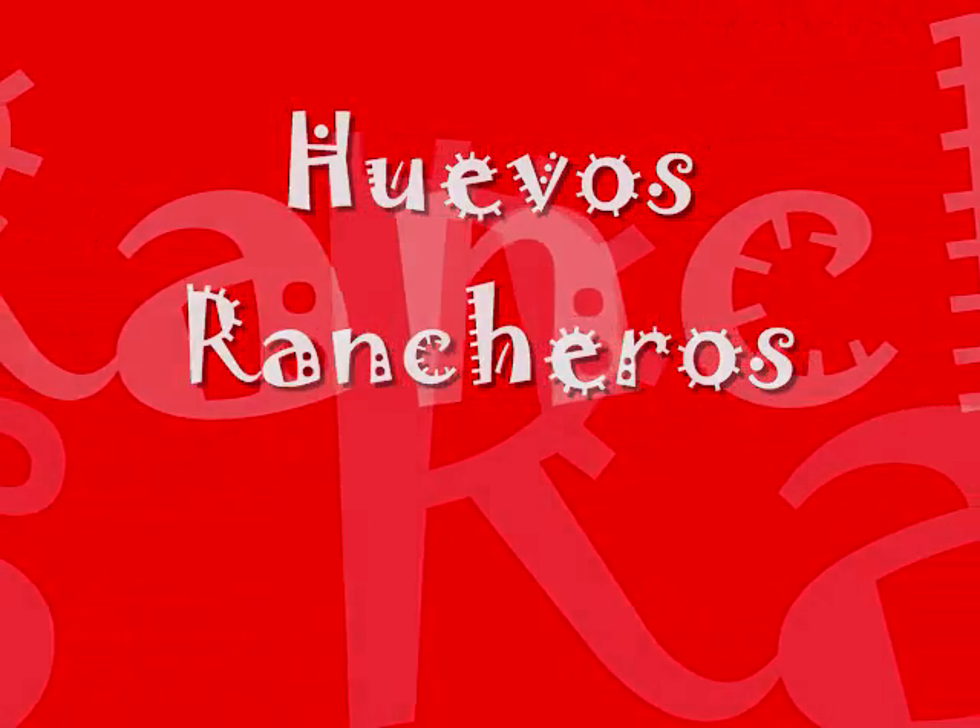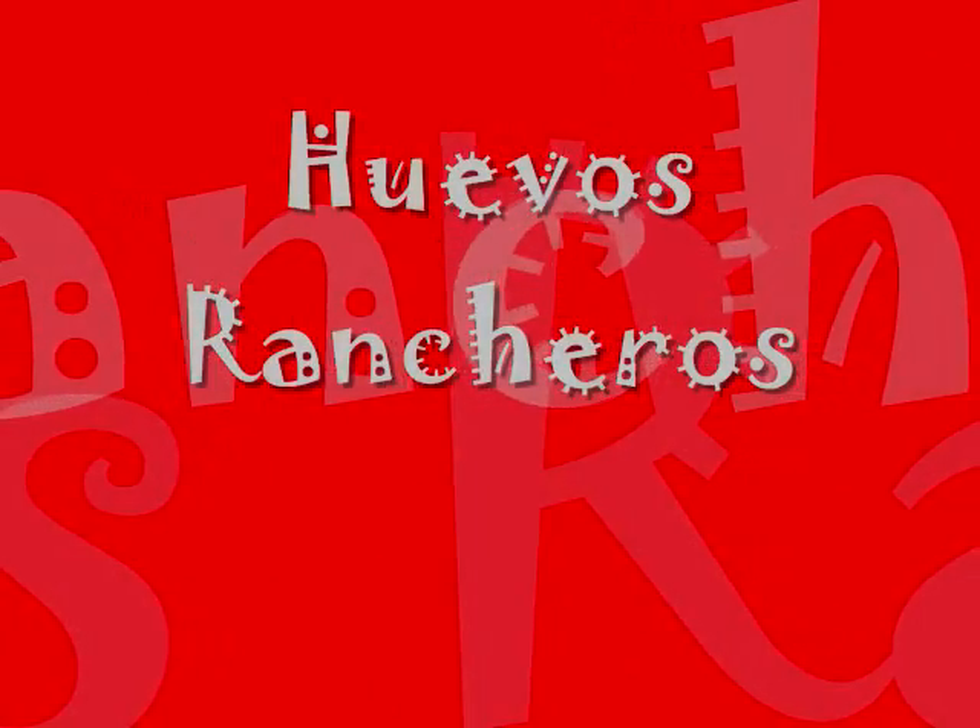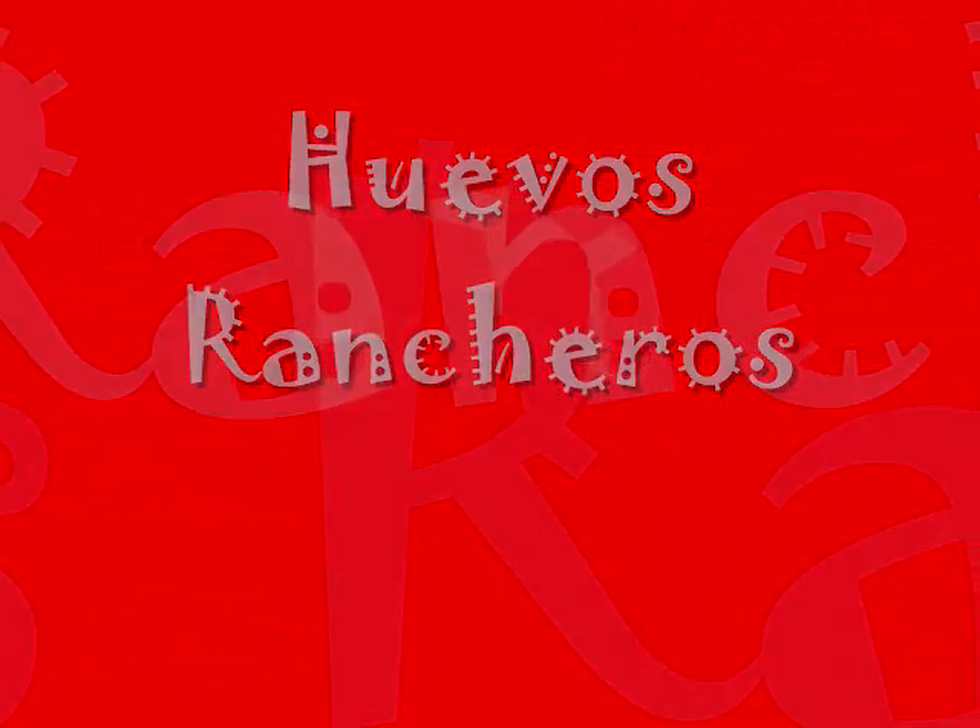Uno, dos, tres, cuatro, cinco, seis, siete, ocho.